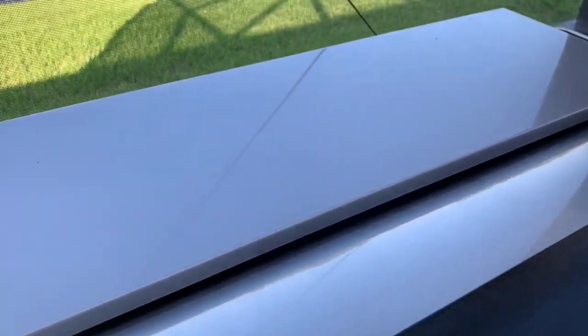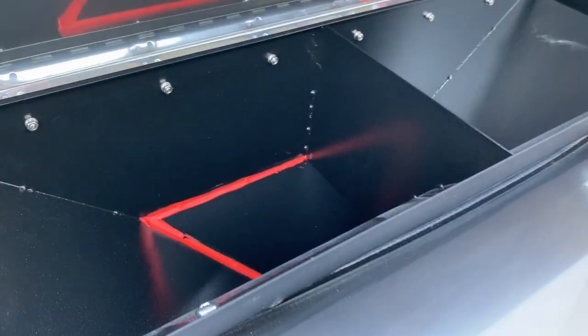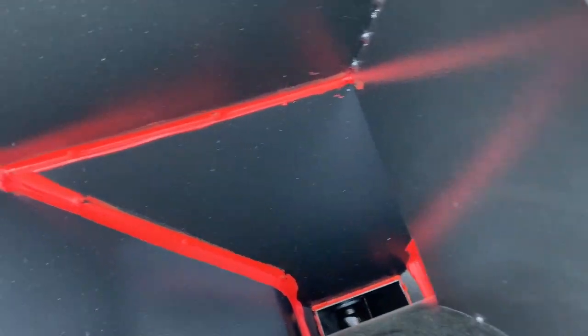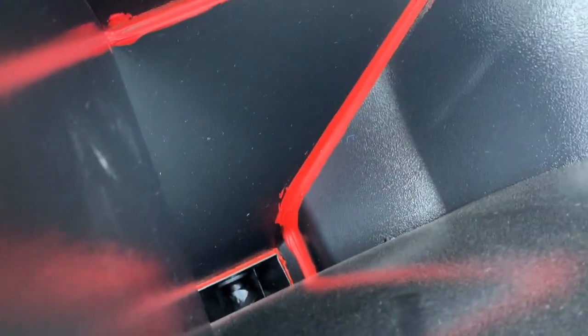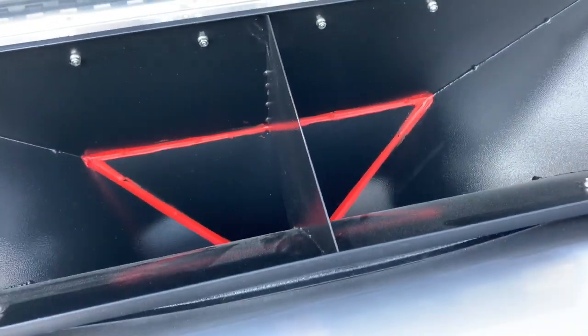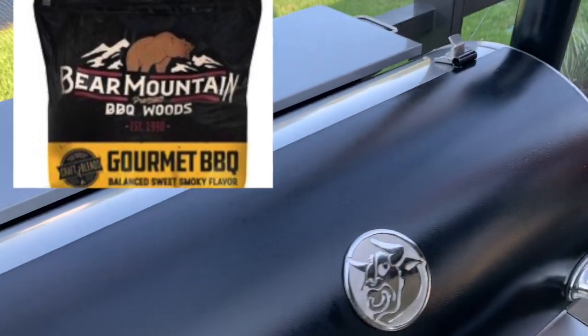This baby's really built well, and this is the hopper. It holds 40 pounds of pellets — 20 pounds on each side — and that's enough pellets to smoke for about 40 hours at 225 degrees. I use nothing but Bear Mountain pellets. I love those pellets.